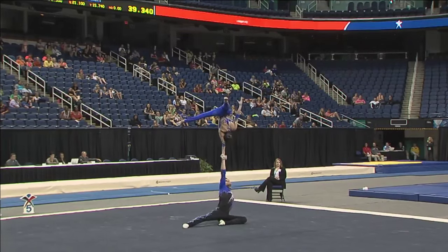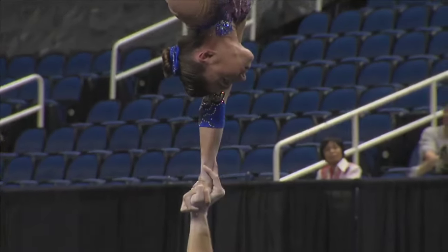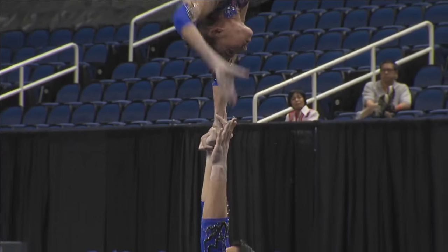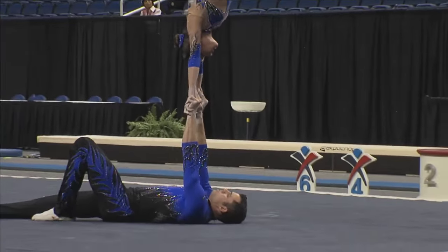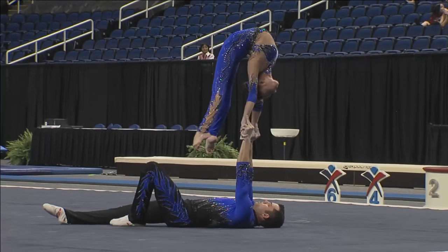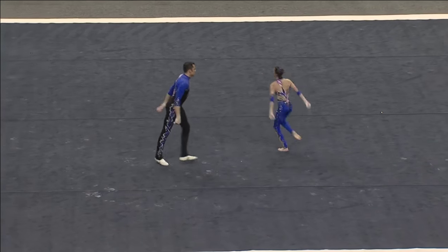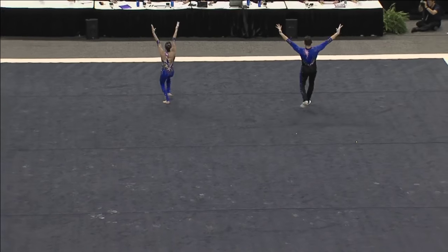This is a very difficult first balance element that they're doing — a 360 by the base, with both the top and the base transitioning. One arm arch to one arm flag. Now showing incredible flexibility in that deep arch. Beautifully executed, with no wobbling.